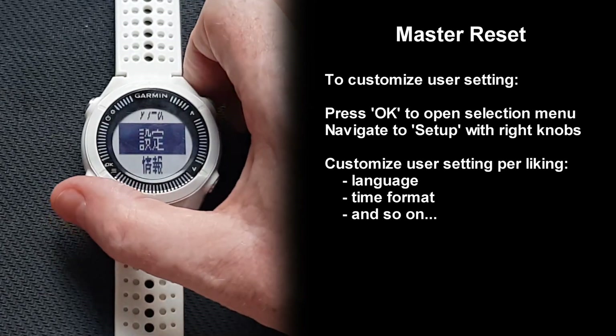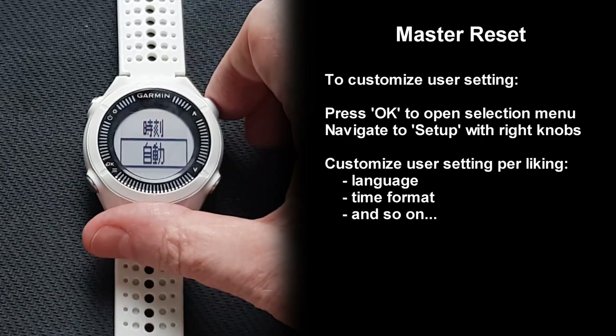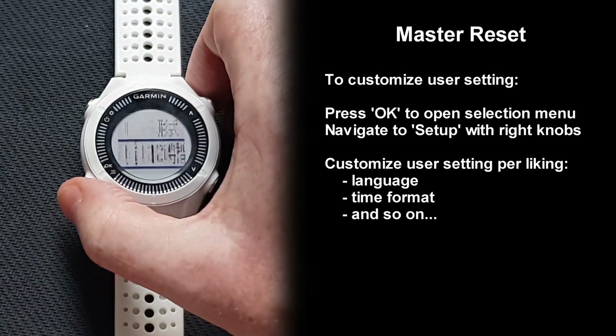After the master reset, the language was set to Japanese, so I'm accessing the setup menu to change the language back to English.